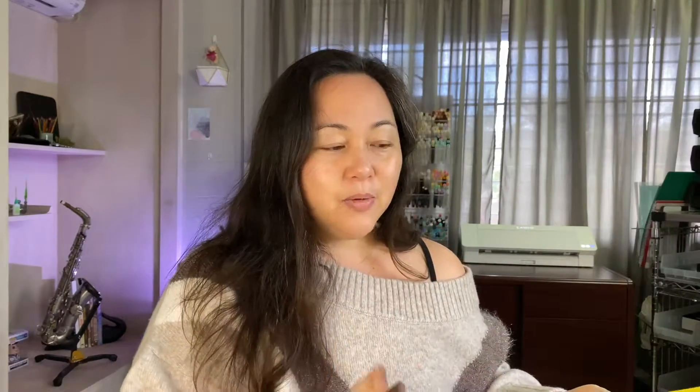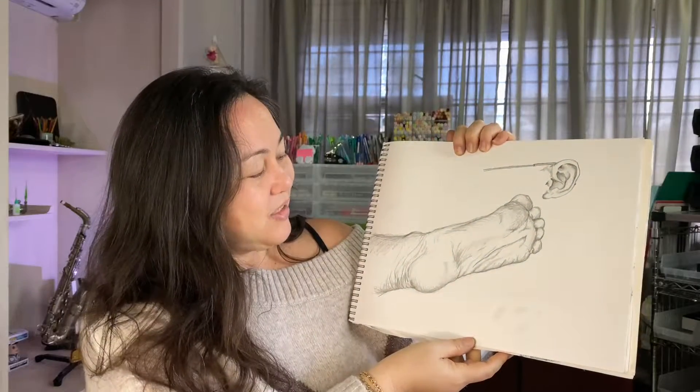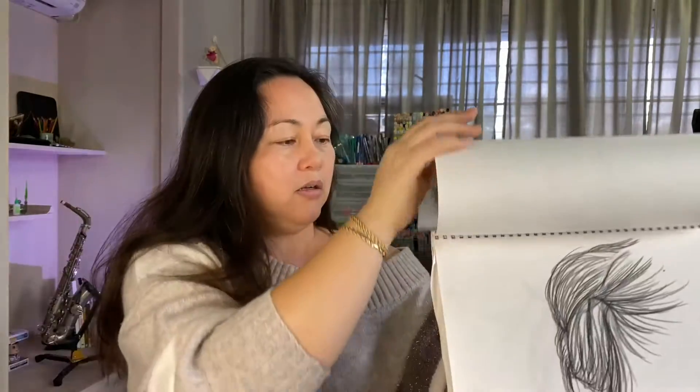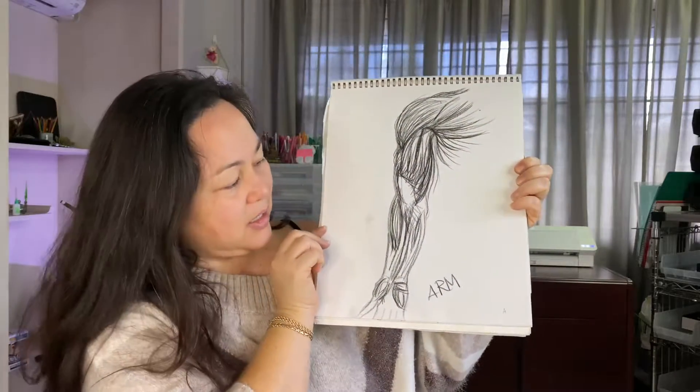I also found a drawing book from way back when — not from when I was little, but from when I was in school. I can't believe I still have this; it's my practice life drawing tablet. I drew a foot and an ear here. There are a lot of blank pages in between, and this was something from my life drawing class.